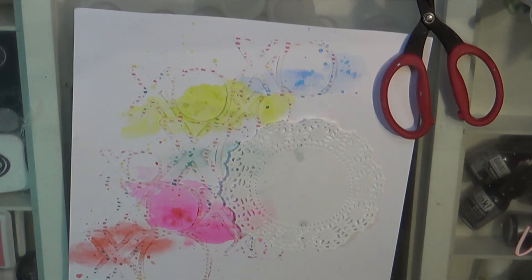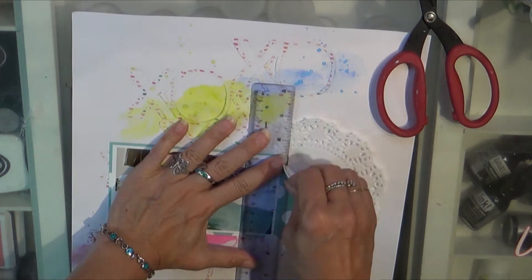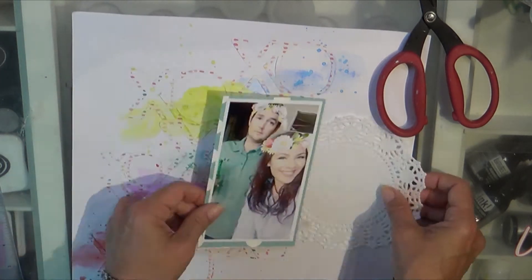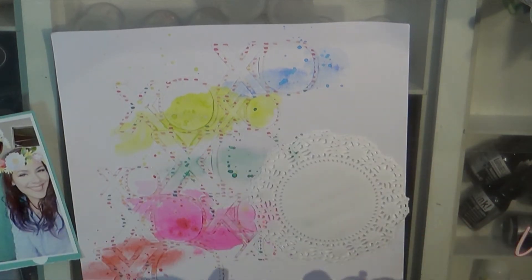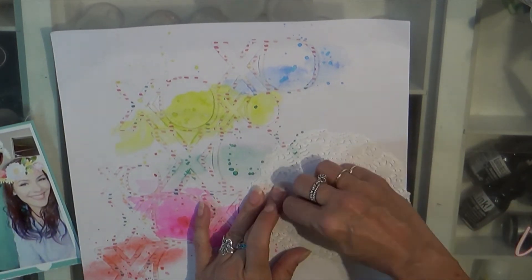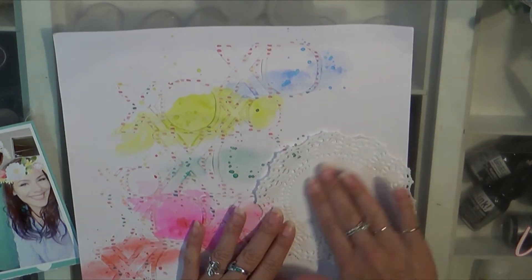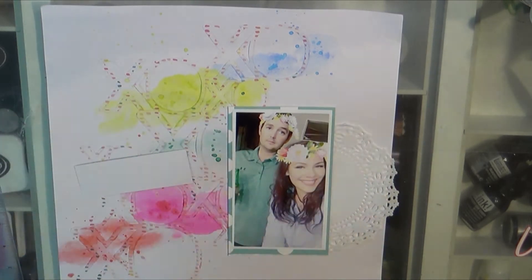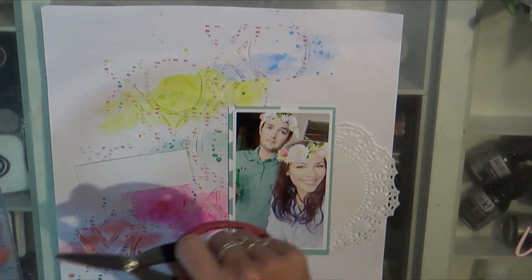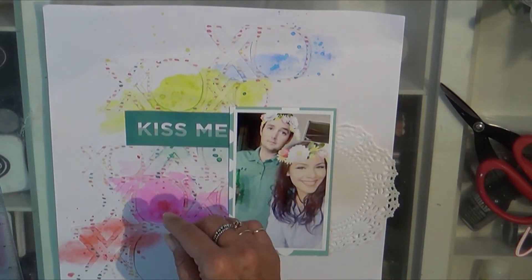It's a picture with a Snapchat filter on it, so they look like they're wearing a crown of flowers. That is my oldest daughter — she's so lovely. A little doily is added to the mix for femininity, because who doesn't love doilies? I also added a couple of other little scraps from the Crepe Paper Love collection.